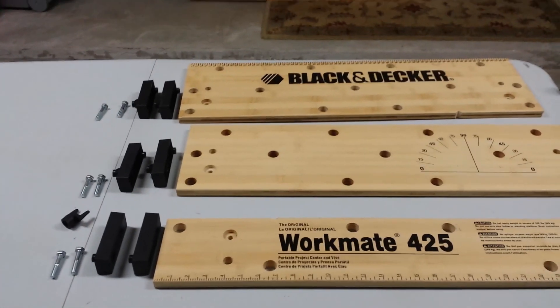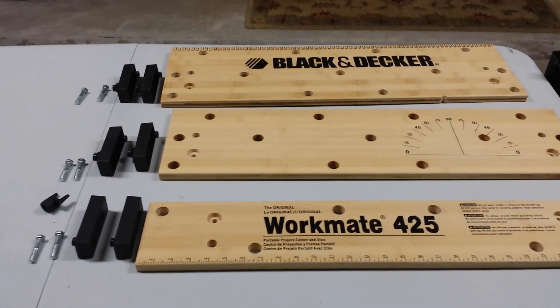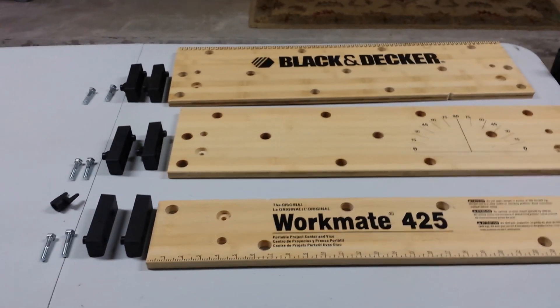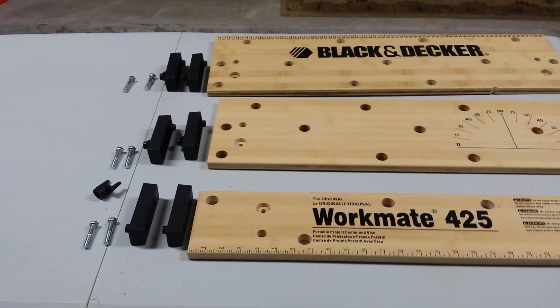I've had a number of requests to make a video on how to assemble a Workmate 425, so I basically disassembled my Workmate and will take you through the process.